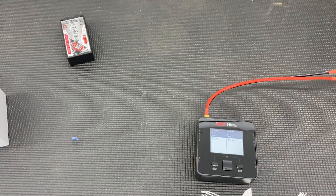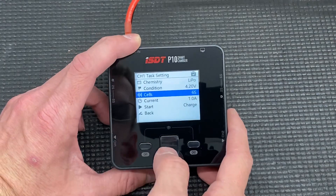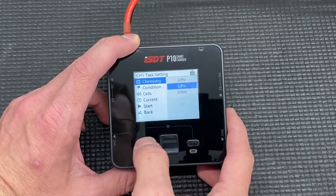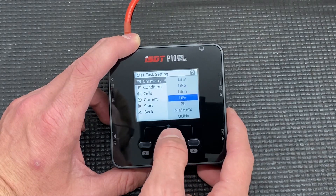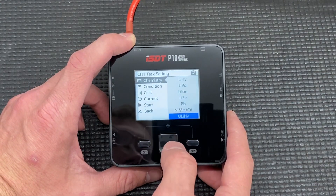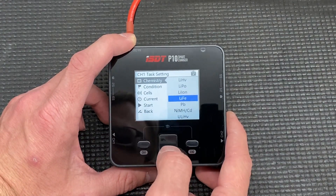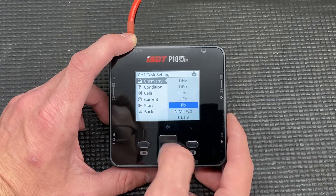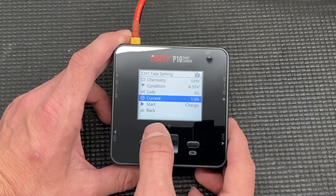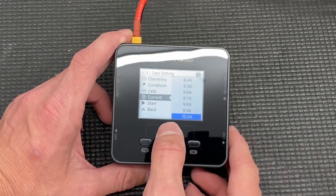Let's get this powered up. Standard ISDT layout on the P10 — just like on the K2, we've got our chemistry options: LiPo, LiFe, LiHV, NiMH, Ultra LiHV, LiFe, PB which is lead, LiPo, and LiHV. We usually charge LiHV. We've got our charge current — this should go up to 10 amps; the K2 does 20.